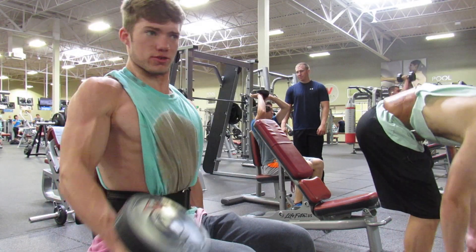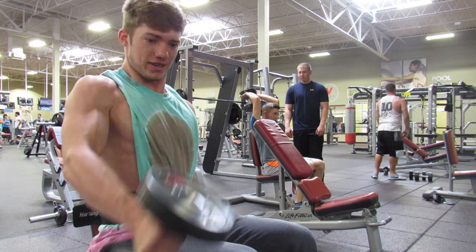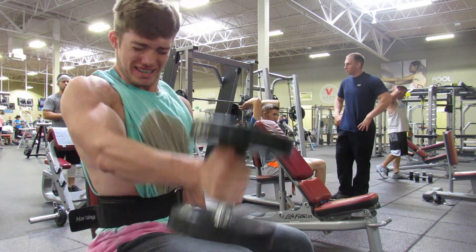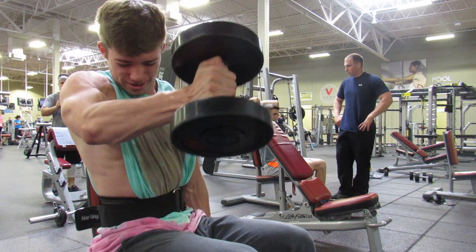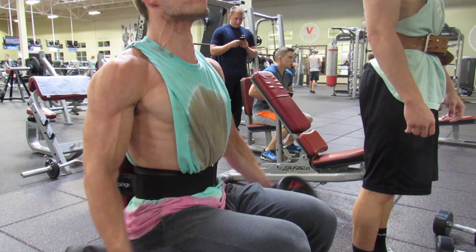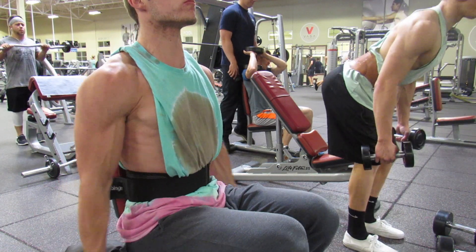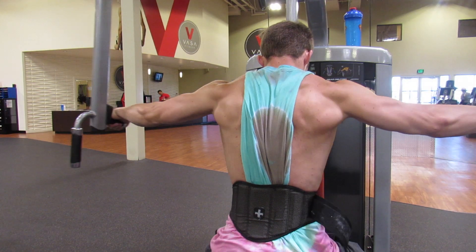Next up is dumbbell front raises — you can do these with a barbell or an easy bar too. It's pretty self-explanatory: you bring the dumbbell or barbell straight up in front of you, hence 'front raises.' It's really good for hitting the anterior delt. I'm going pretty heavy here trying to get a pump and build strength. I was doing alternating reps before and switched to both at the same time.